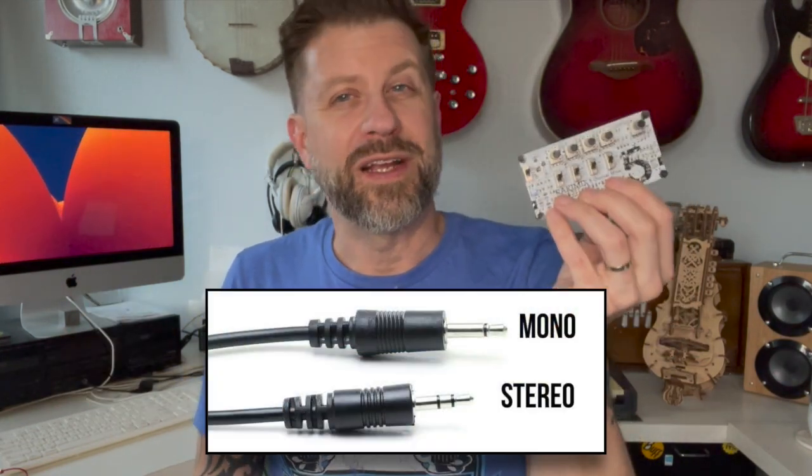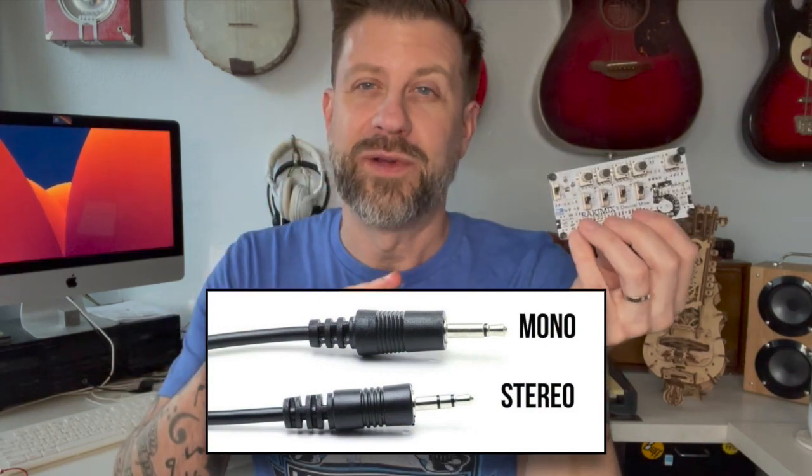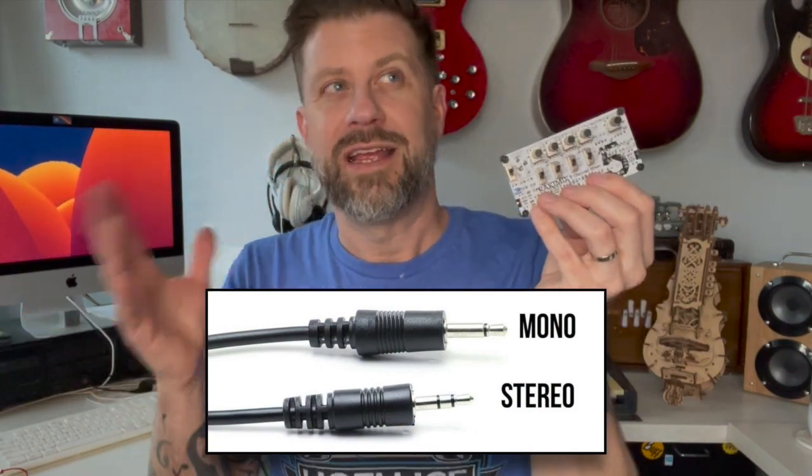If you've ever done any sort of audio experimentation where you're working with different sources, you always end up with a combination of mono and stereo signals, and that always becomes a little tricky. You can have a stereo submixer but then what do you do with your mono channels? Or you can have a big mono mixer but then what do you do with the stereo channels — do you take up two channels on the mixer?